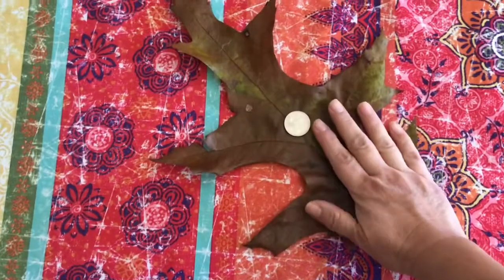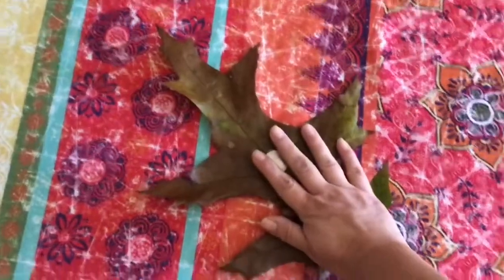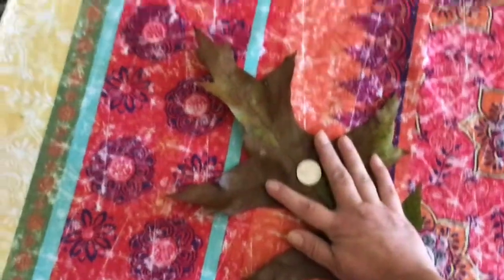The monster leaf that fell from the monster oak tree. Look how big the leaf is.